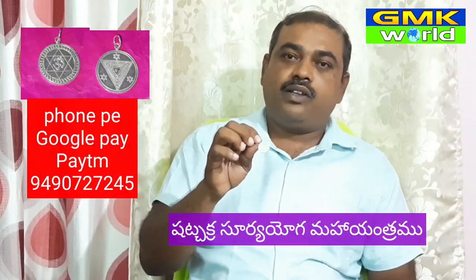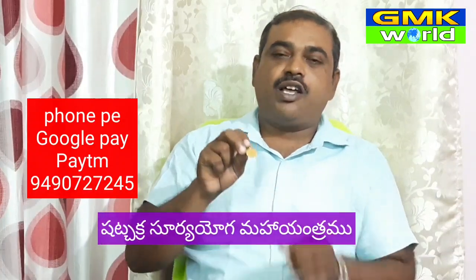Shachakra Surya Yoga Maha Yantra — we use silver for 500 rupees. We use a bag of 5 grams. We use silver for 5 grams for the whole body.